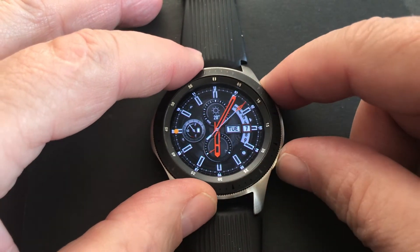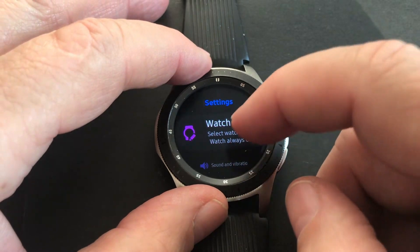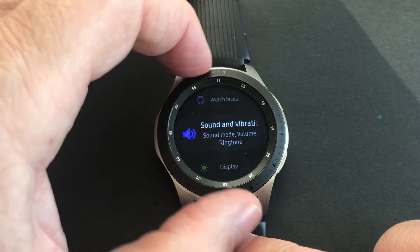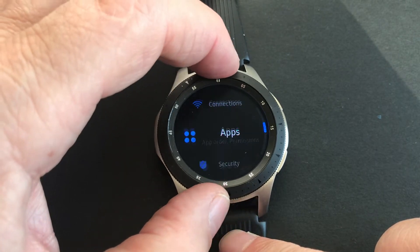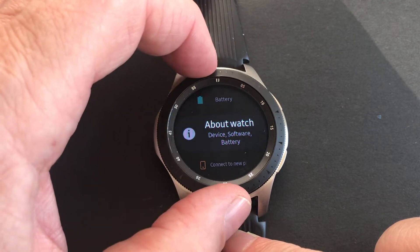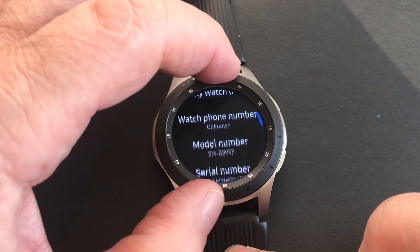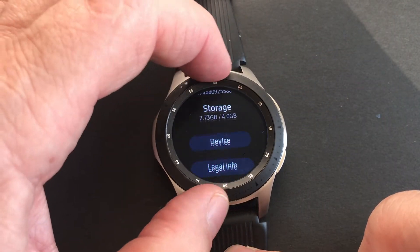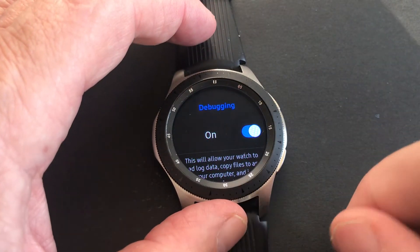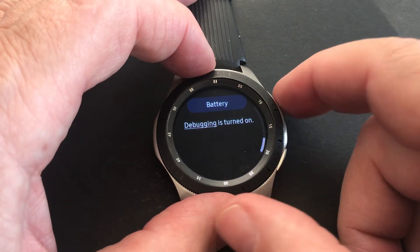In the settings, go to About Watch. At the bottom we can see that debugging is turned off. I turn it on, so now it is turned on.